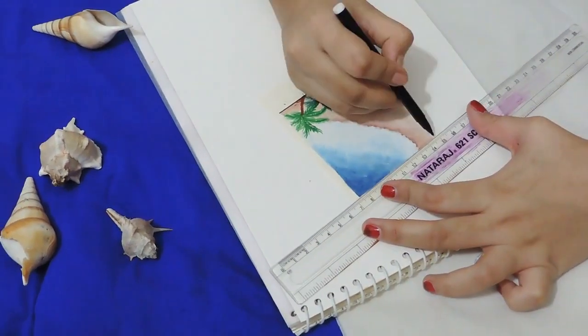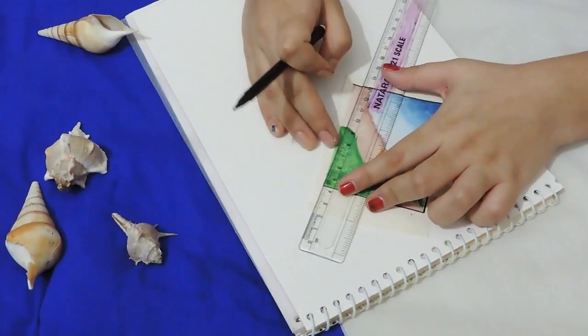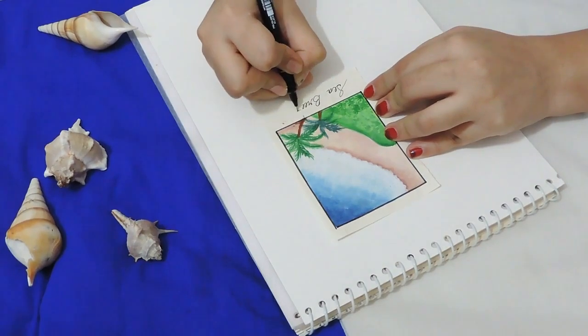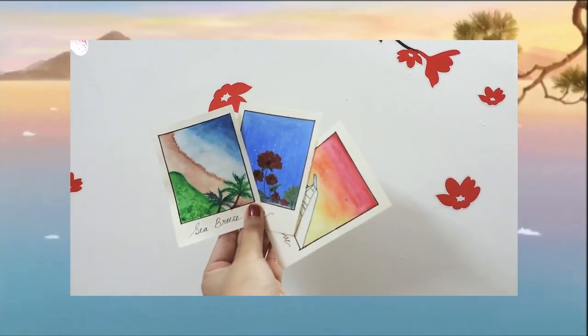This one turned out so beautiful — I just absolutely loved it! I love how the colors just came together; it's so lively and I totally love it. I hope you like it too. I'm popping in again because I have something to show you, and because this was a polaroid video.